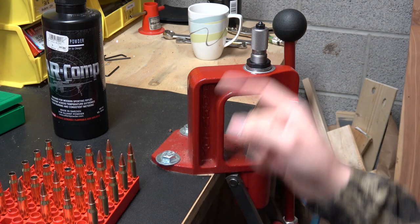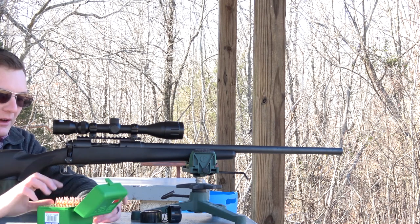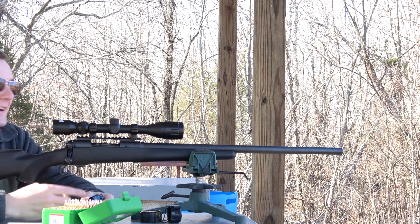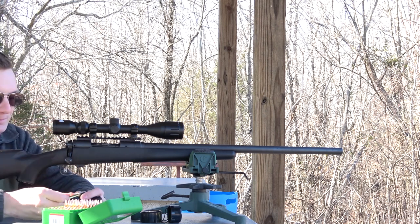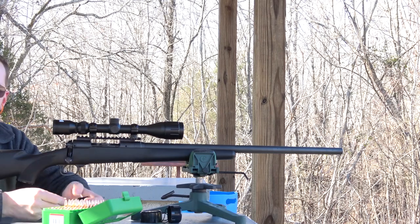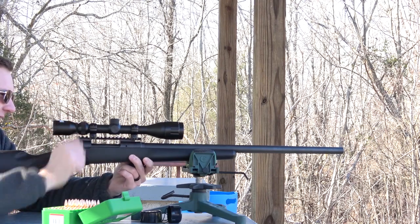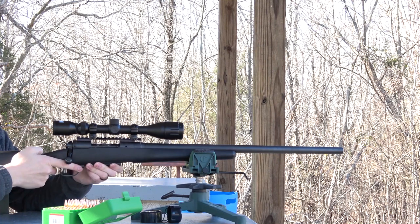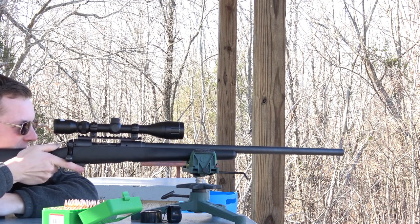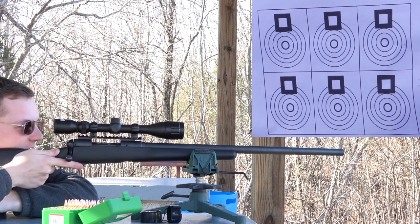We'll get out to the range and do some testing, being very careful of course. Hopefully we don't run into any trouble and hit our velocity target of around 3,200 feet per second, which is going to be kind of crazy for a 308. We are out at the range — I apologize ahead of time for the audio quality, I'm missing a memory card so I can't record on my normal microphone. We're going to shoot kind of quickly. We are shooting for velocity over accuracy today — just seeing what kind of speeds we can crank out. Five loads in the gun; interested to see how this recoils.